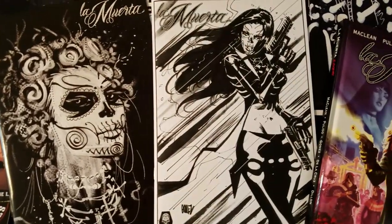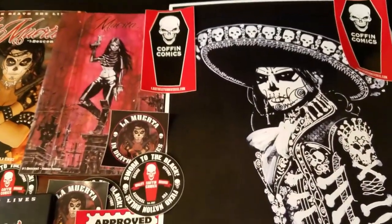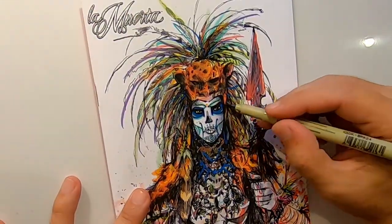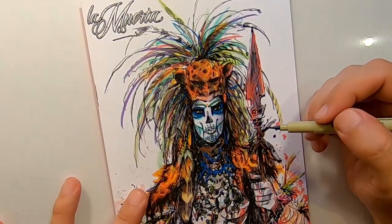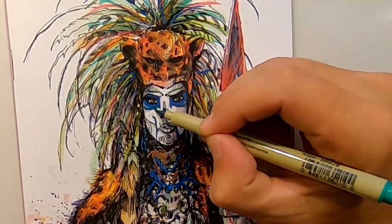La Muerta is a crime noir, revenge tale, and supernatural thriller all rolled into one. We follow the story of Maria Diaz, a former Afghan war veteran who is tasked with revenge from the deity of Mexican folklore, Santa Muerte, the patron saint of death.